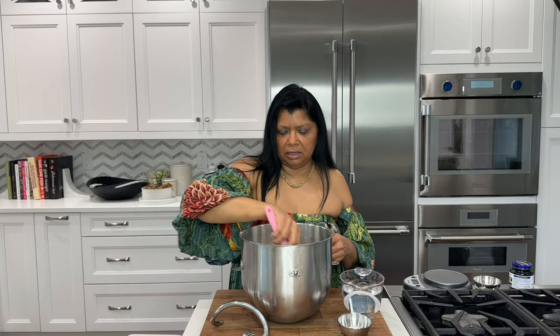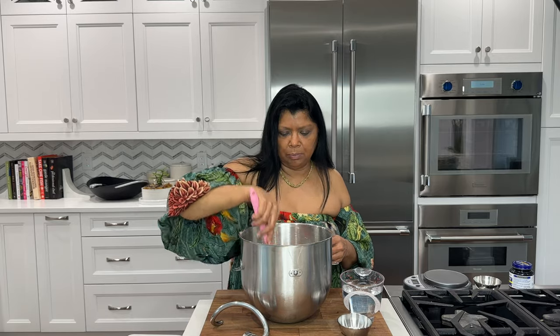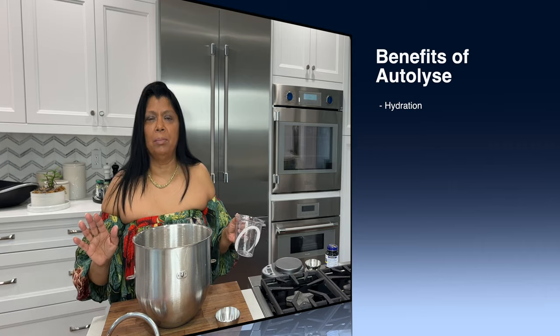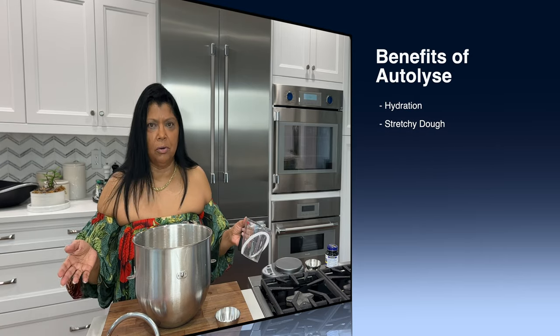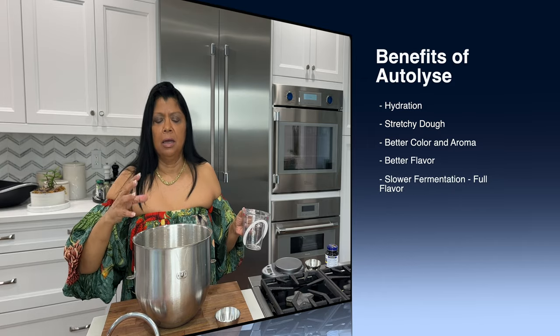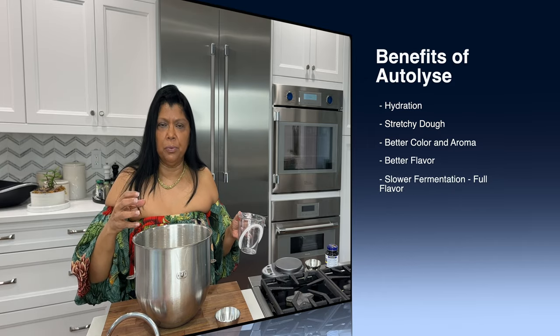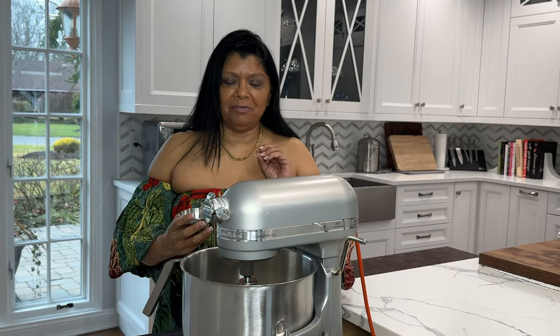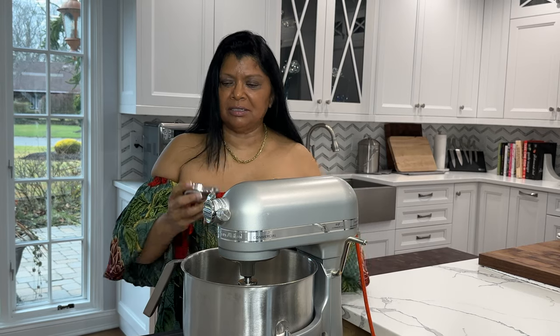I'll give it a little mix to get that yeast incorporated, then I'm going to pour in my liquid. The water should be at room temperature. I also weigh the water. I'm going to let this sit for about 15 to 30 minutes — this process is called autolyse, and it helps the yeast start working and marry with the flour and the liquid. Okay, it's been about 15 minutes, so the flour, yeast, and water have autolysed.